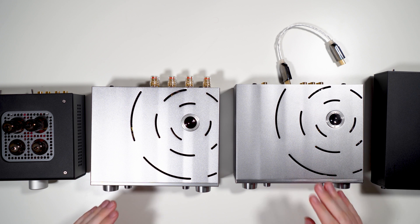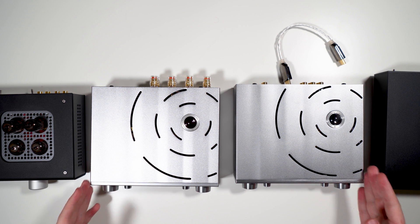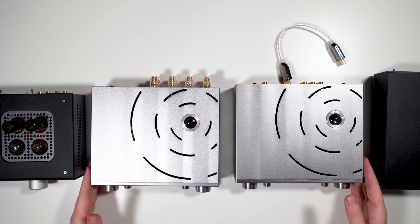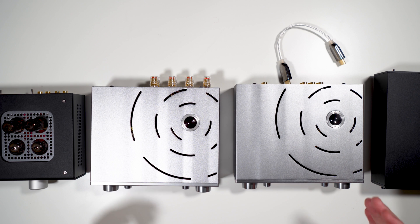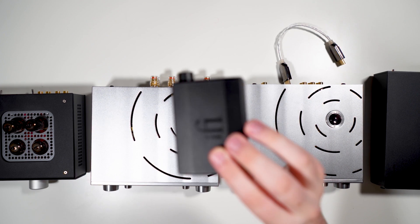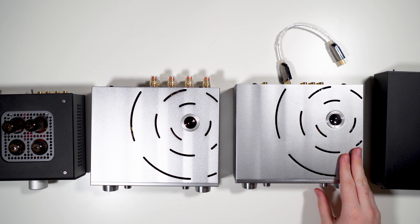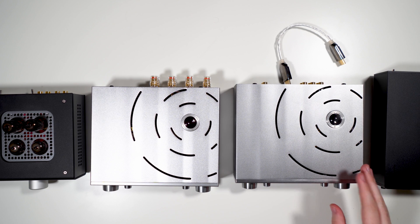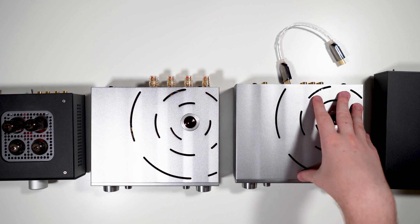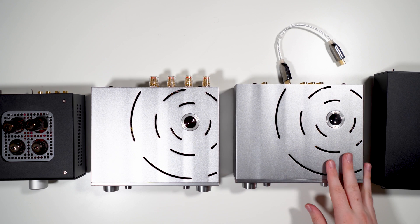Now let's talk usage, quirks, and features. Neither unit has a DAC — you need to feed it externally; there's the matching iDSD if you want an iFi DAC, or your own. The first thing to note is the Pro iCan gets very, very hot over extended use. After about 45 minutes it becomes uncomfortable to touch, even in solid state mode. The iESL only gets a little bit warm when pushing headphones.